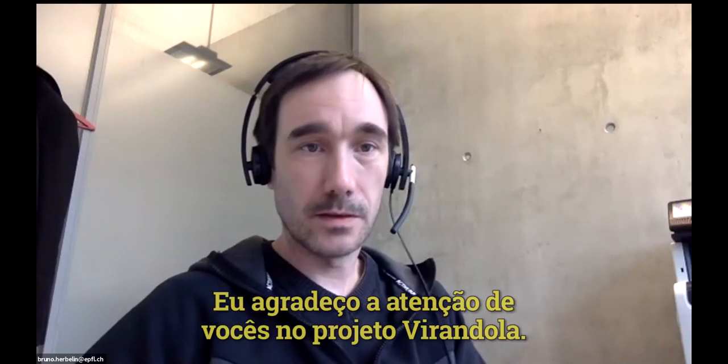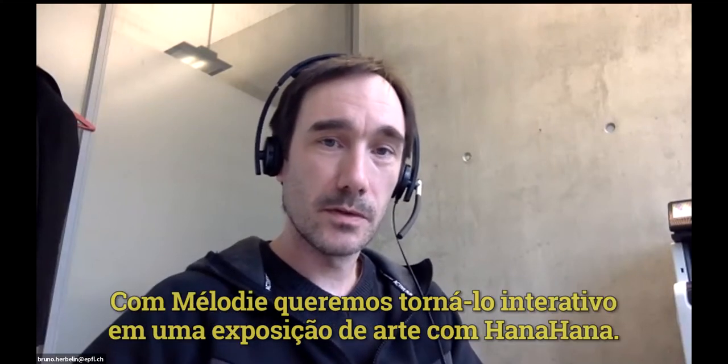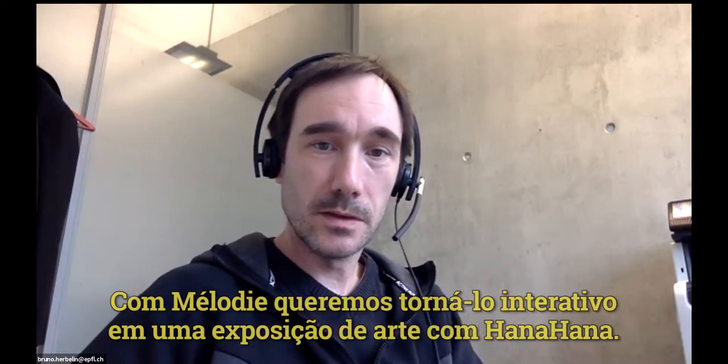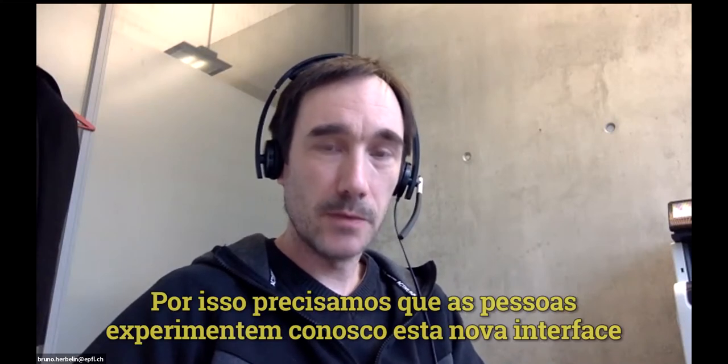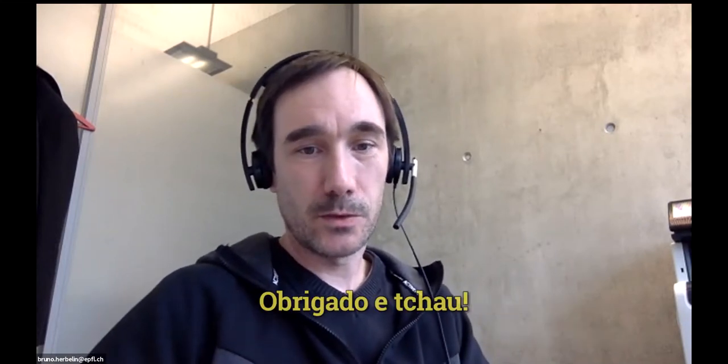With that, I thank you for your attention on this Virandola project. With Melody, we want to make it interact together with the NART exhibit in HanaHana. This is where we need people to play with us on this new interface and see where we can go. Thank you and goodbye.